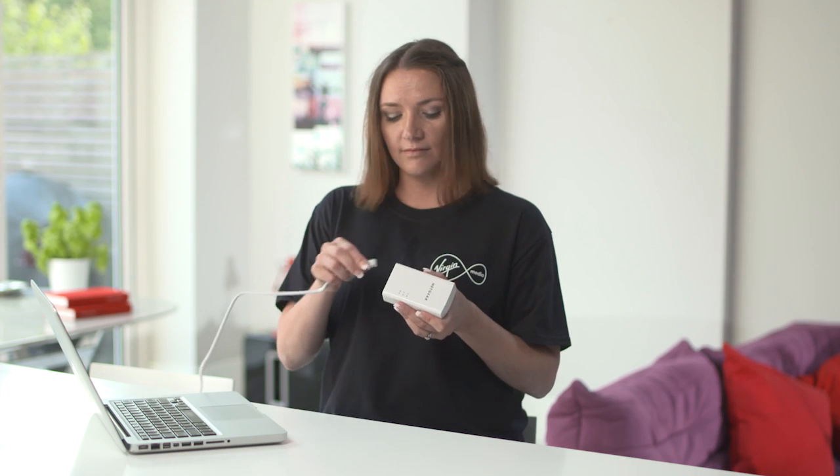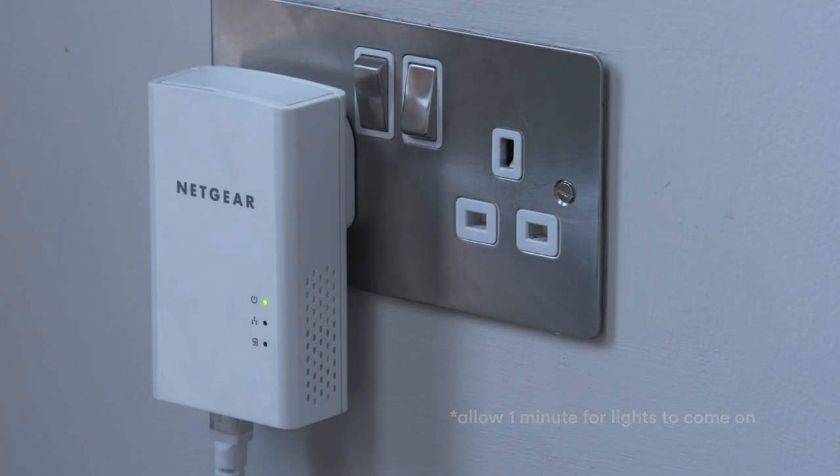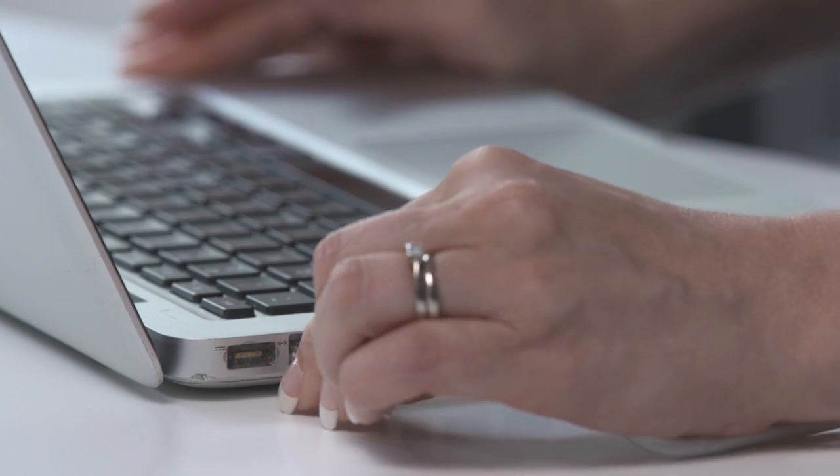If you have one of these Powerline kits you'll need a wired connection. Take the adapter that isn't connected to your hub and plug in the ethernet cable. Next, plug the adapter into the wall socket that's near the device you want to connect to your broadband. Switch the socket on, then plug the other end of the ethernet cable into your device. If the plug light on the adapter doesn't come on or lights up red, you'll need to choose a different socket. Once it lights up amber or green, you're done. You can now surf the web on this device to your heart's content.